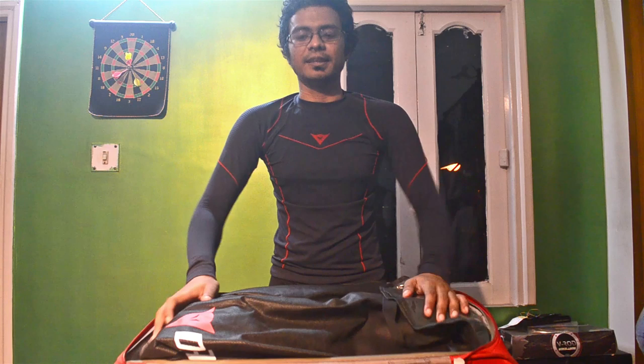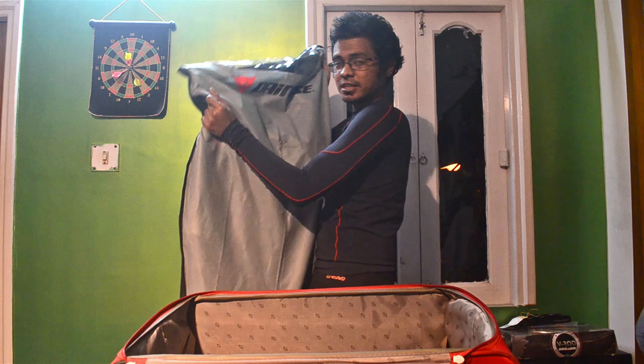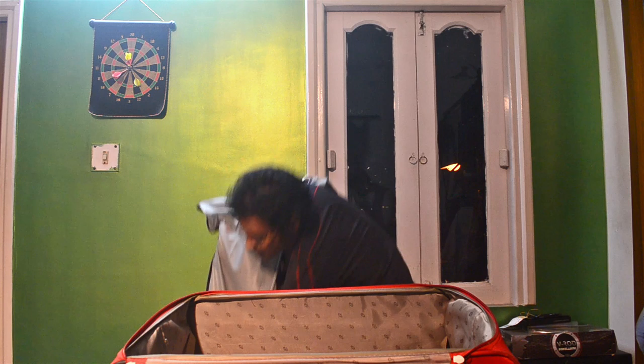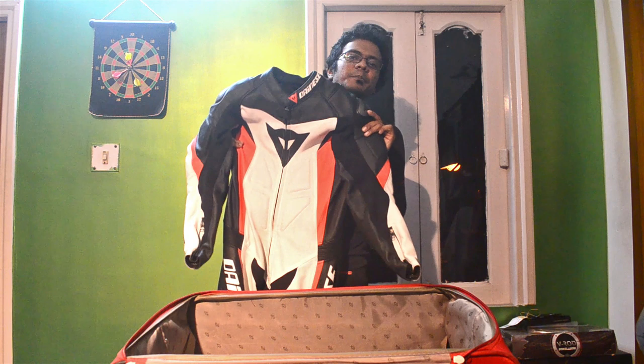But for those who do not know, here goes nothing. Out is something which looks like a body bag and inside we have... it's a Dainese Chrono One Piece Race Suit from RevZilla.com.